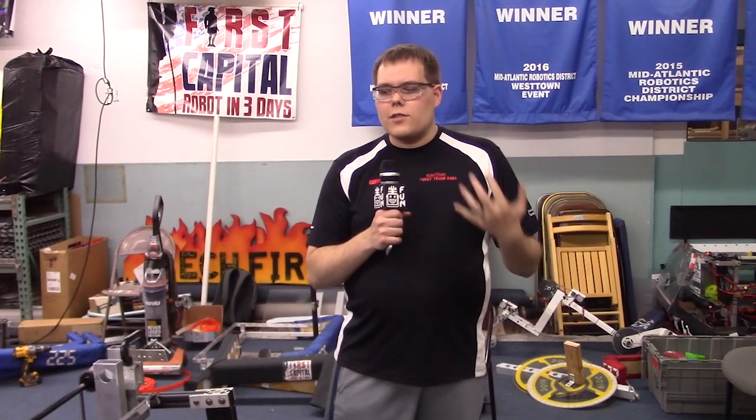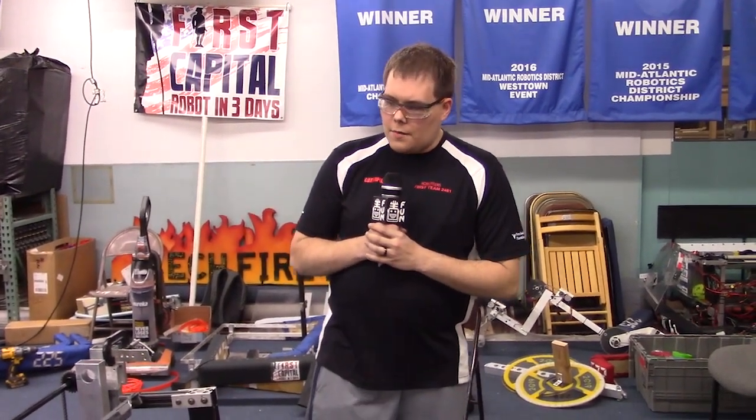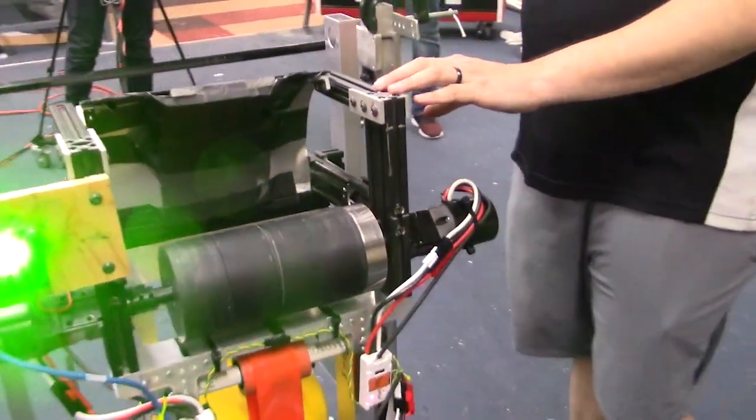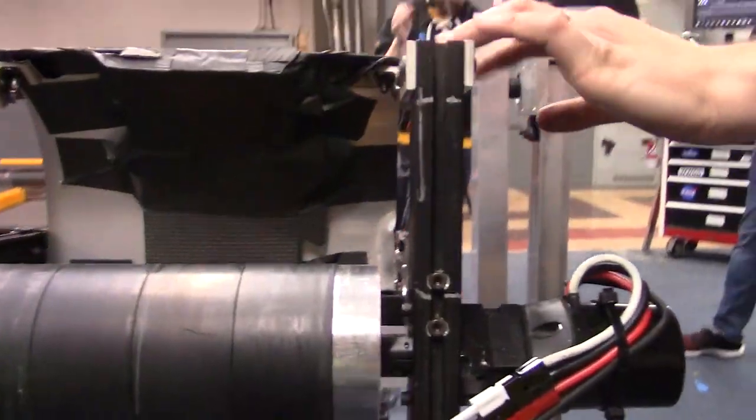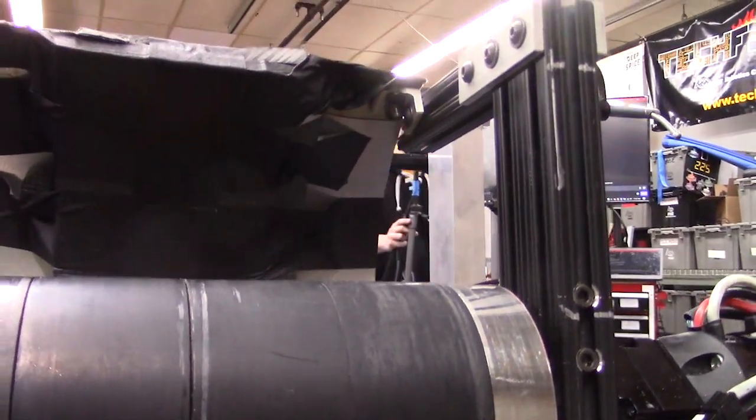Hey, I'm Ben here with FIRST Capital RI3D. We're going to talk a little bit about how our shooter's going. When you look at our shooter here, we've done a bunch of work to make it adjustable. We've used some 8020 so we can adjust the hood, and we're layering compression in here with these foam tiles.